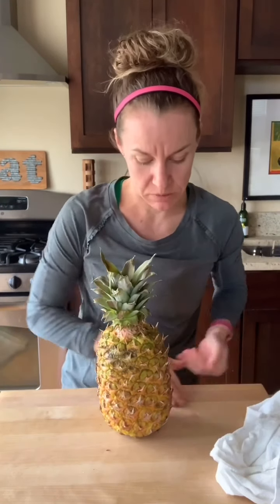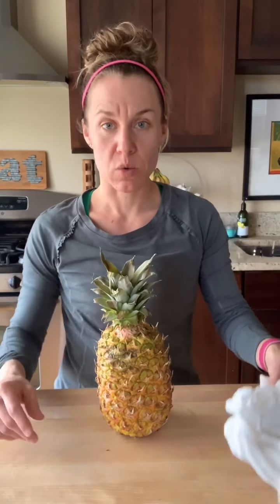So this guy is ready to go — he wants me to cut him open, he's super excited. And always, always wash your pineapple before you cut it. You should do that, so make sure you clean all of it.